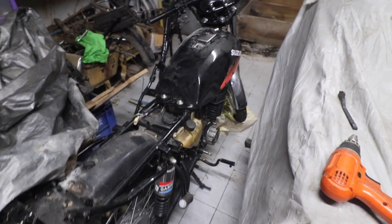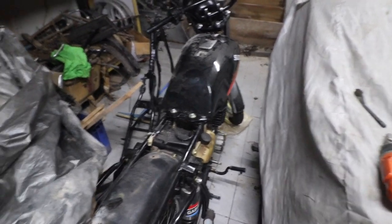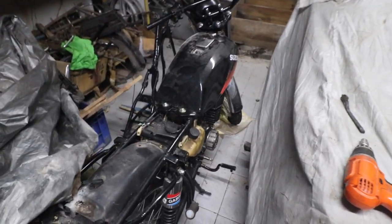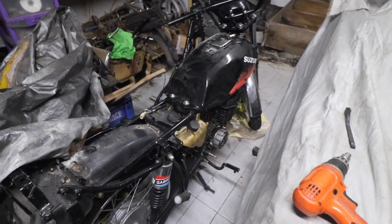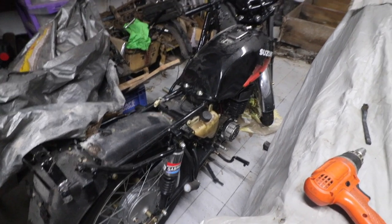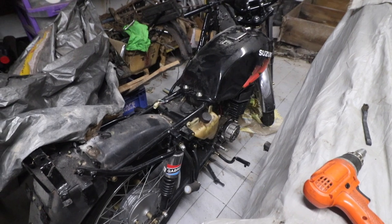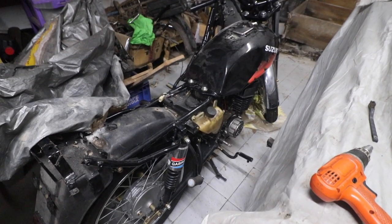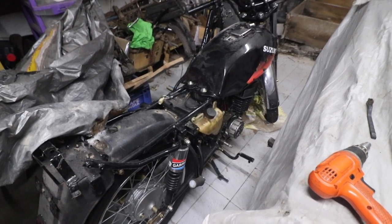There is some issue with the locks — that is the reason why I didn't install everything. The meter console wiring is short; I'll either try to fix it or get a new one. In the meantime, we are going to install the bodywork as well to make this bike look a bit more complete.